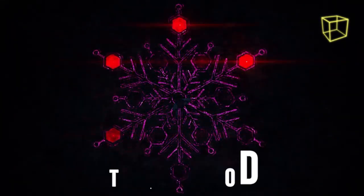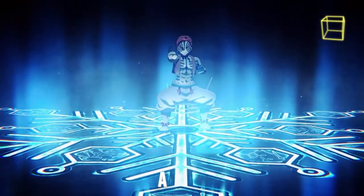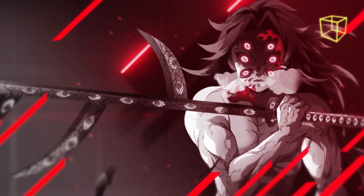Today we're going to explain the mysteries behind the Blood Demon Art techniques used by demons in Demon Slayer anime and manga, starting from Kokushibo's Blood Demon Arts.